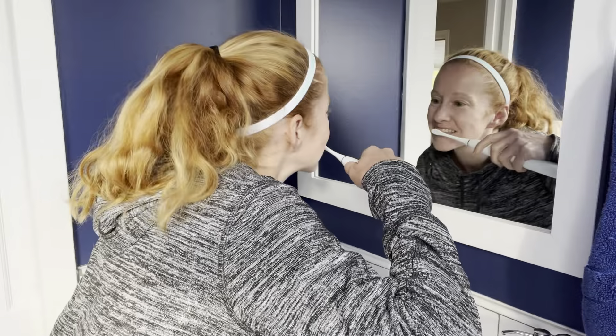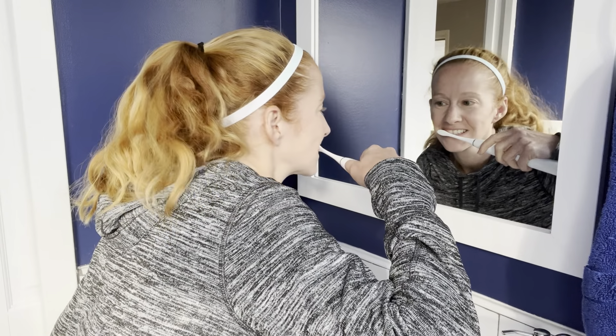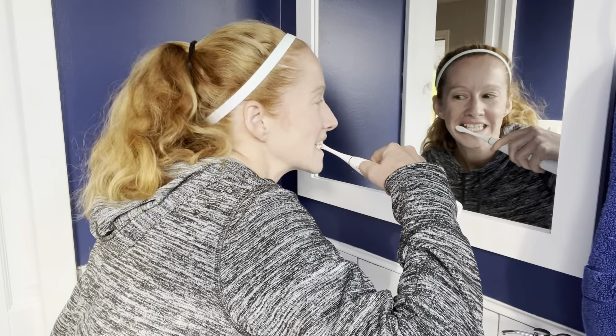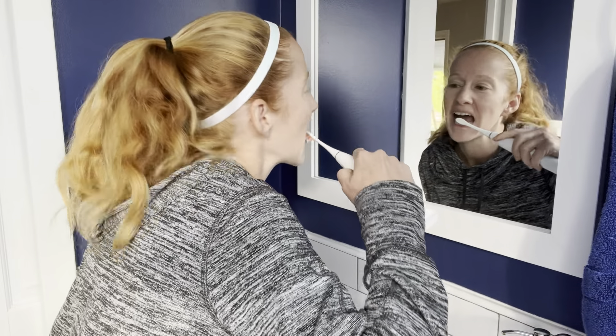I also absolutely love the design of this toothbrush. It's really, really sleek. It's easy to hold, and it has a few different speeds you can try, so you can really get the brush that you want. And it just looks great on your table.